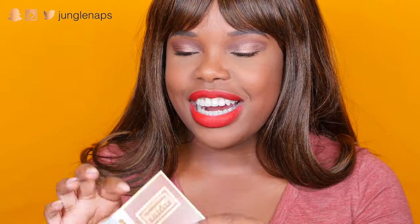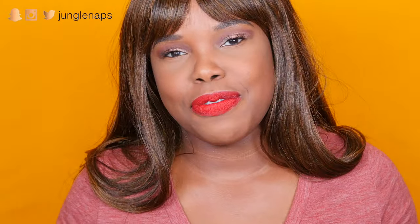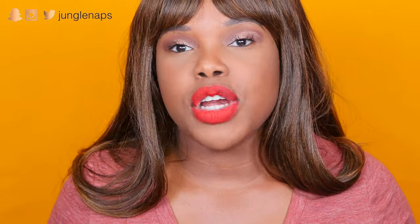Last but not least, this is the perfume from Elizabeth and James — Nirvana Bourbon. I love how freaking good this perfume smells. When you put it on, it's scented vanilla bourbon, but it just smells exotic and expensive at the same time. I'm not sure how much the full-size product is, although being a nice perfume it's probably a bit pricey. You only need max two sprays. If you're wearing it during the daytime, one is enough because it's very powerful.